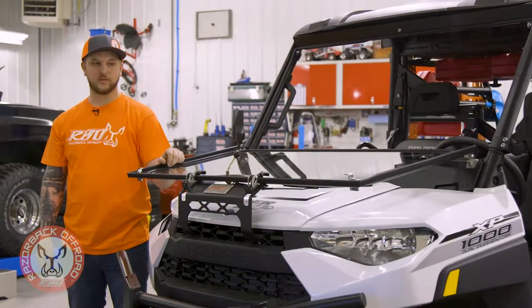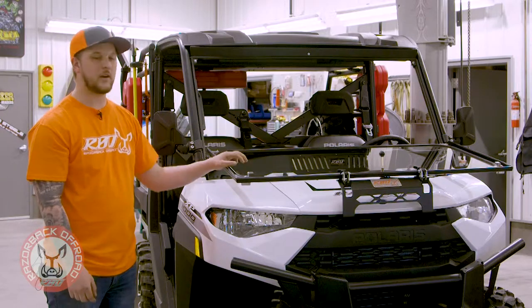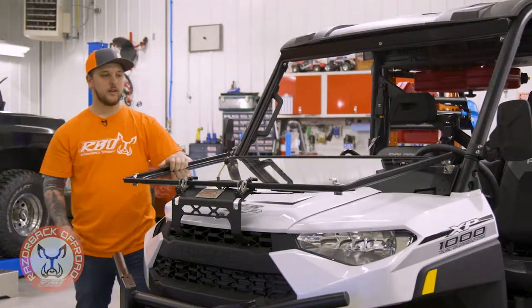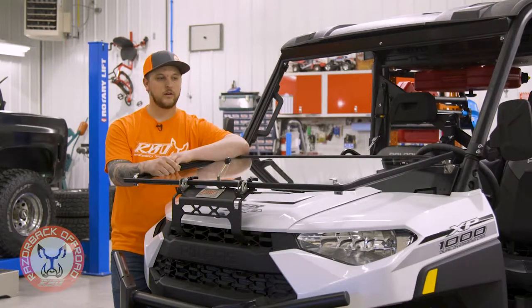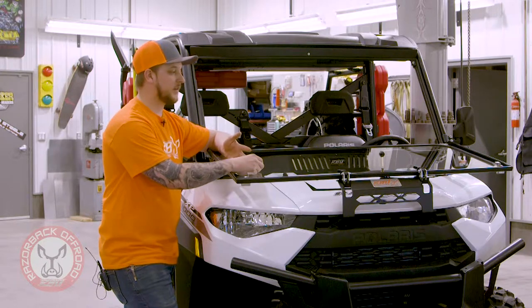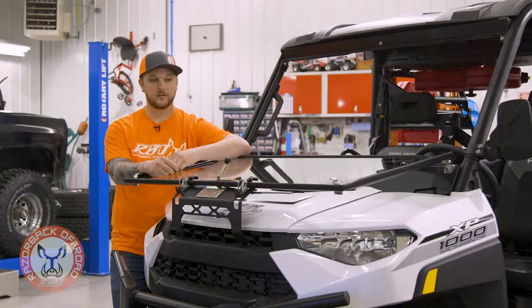Another nice thing about this windshield: once you flip your window down you have a really nice open area for anything you might need to do. You can lay maps down on it, eat lunch on it, set your lunch box out, building plans — whatever you might need. It's also a really nice shooting surface. If you need to rest a gun you can shoot out of it or shoot off of it.